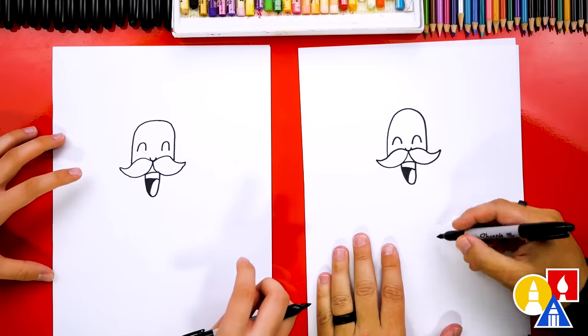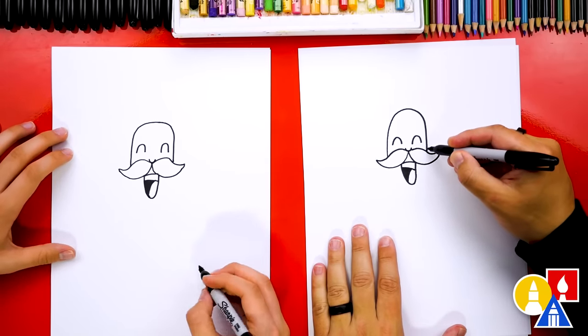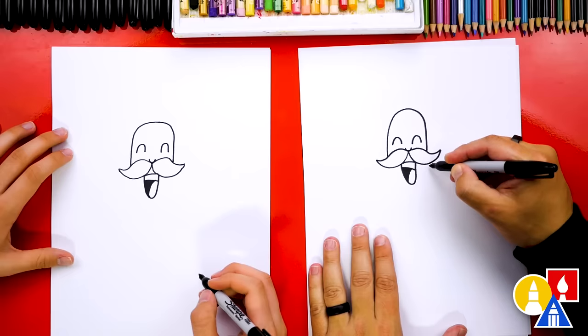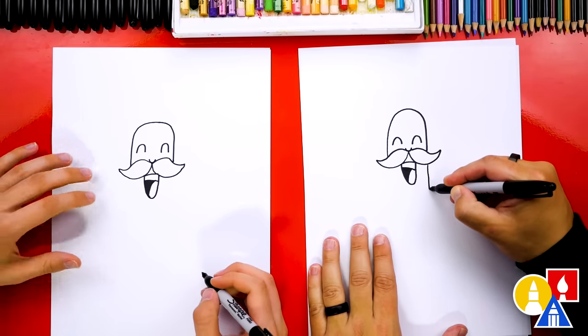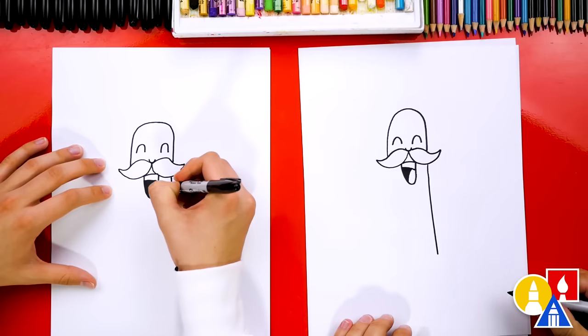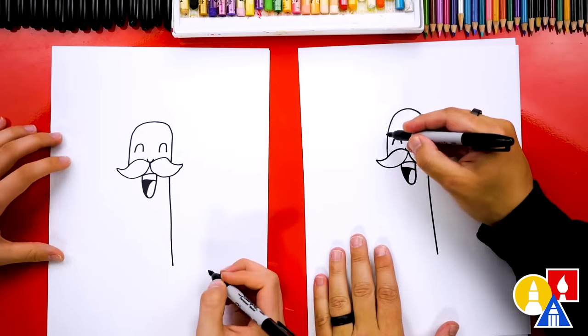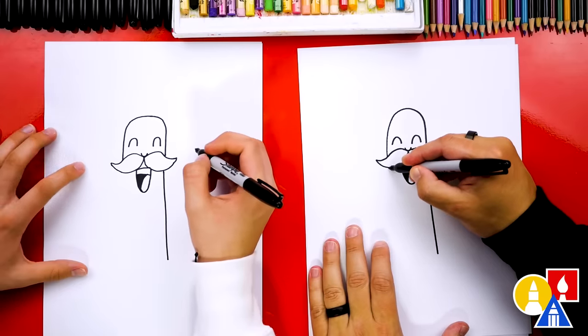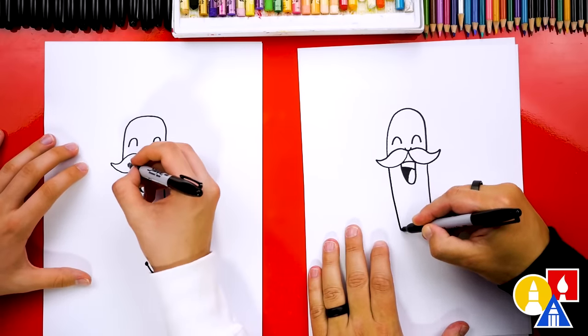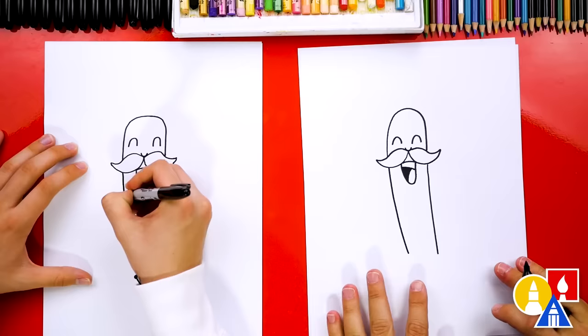Now we can draw the body of the cactus. I'm gonna start here and we're gonna imagine the side of the head coming behind the mustache and out the bottom, and then I'm gonna draw it coming down about there. And then let's draw the other side too — imagine it going behind and I'm kind of drawing it curving to the side. Maybe he's kind of dancing too!